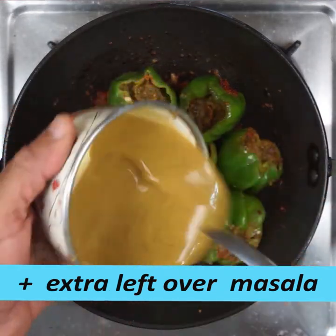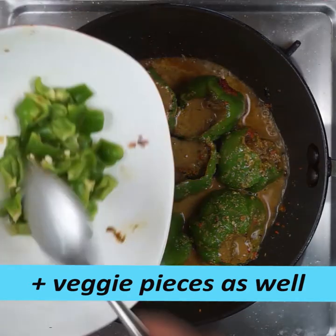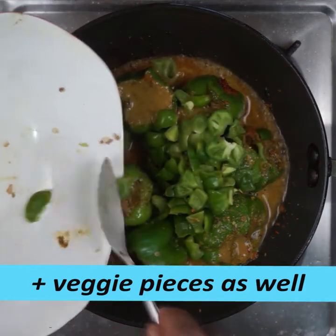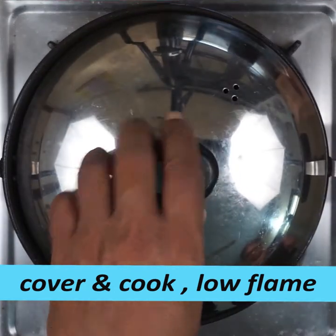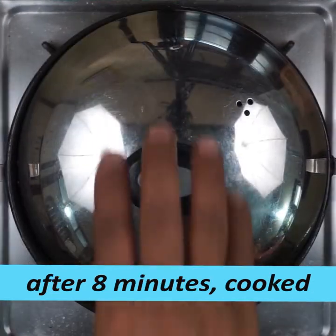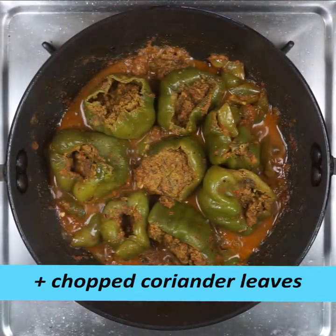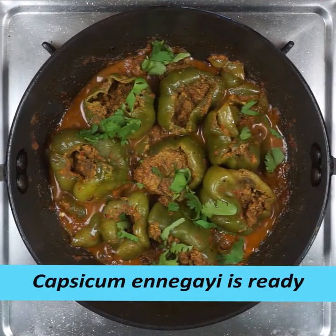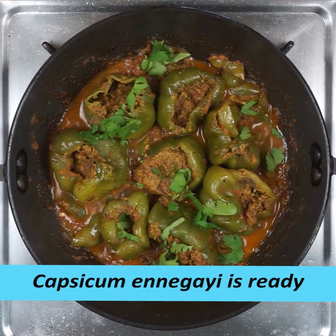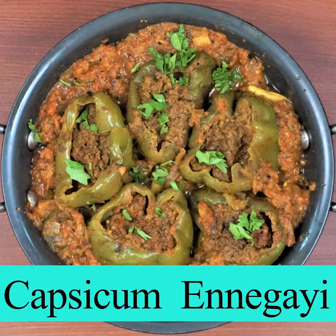Keep it in the pan hot. The pan will cook. You can cook it after 8 minutes. If you are ready, cook it for 8 minutes.